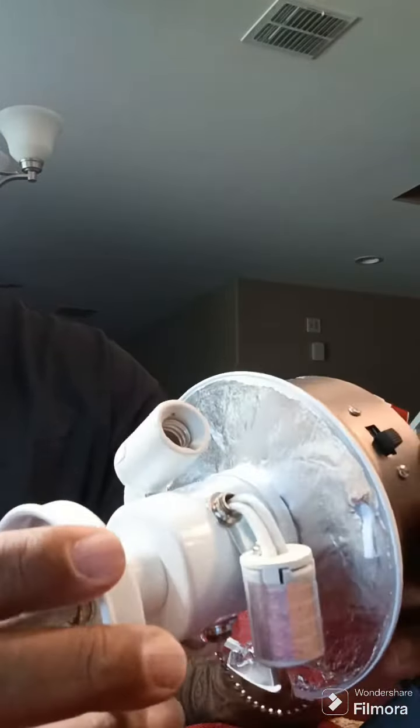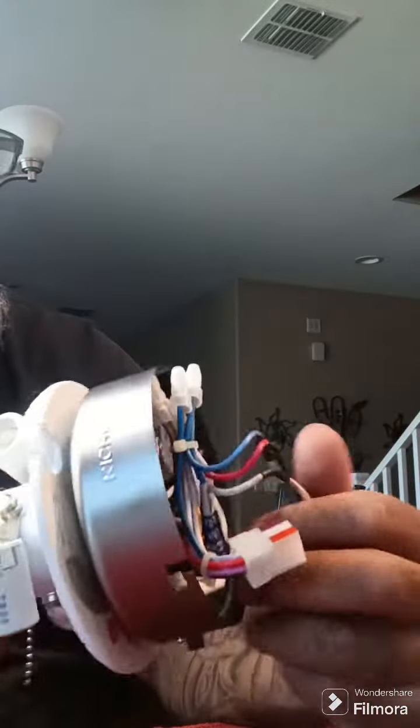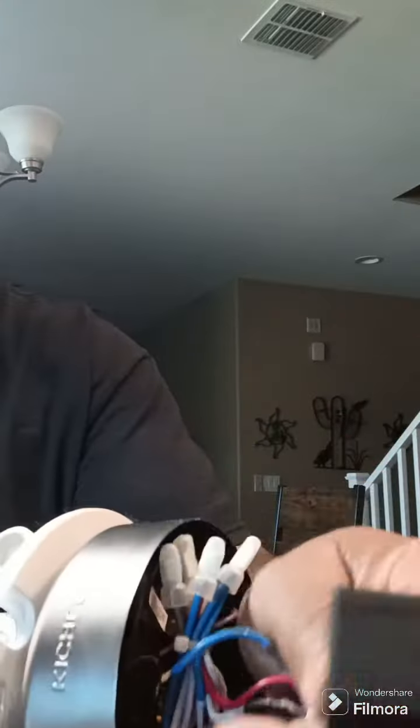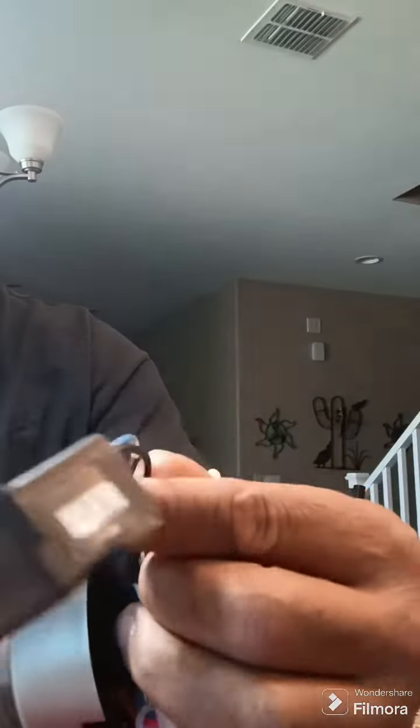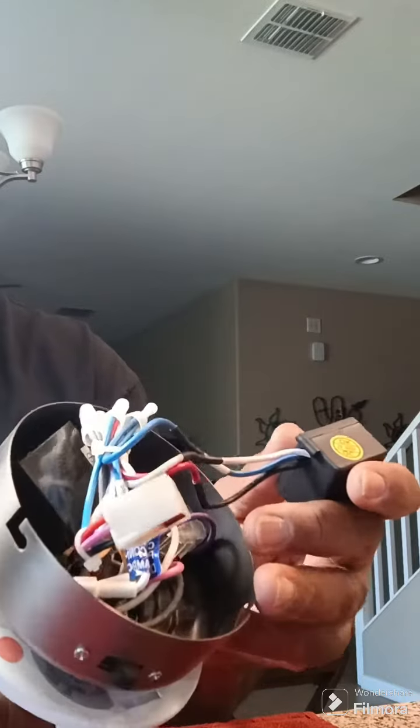The lights are not working but the fan is working. I went on YouTube and found that this was the issue — it's called a power limiter — and it says you can bypass it.